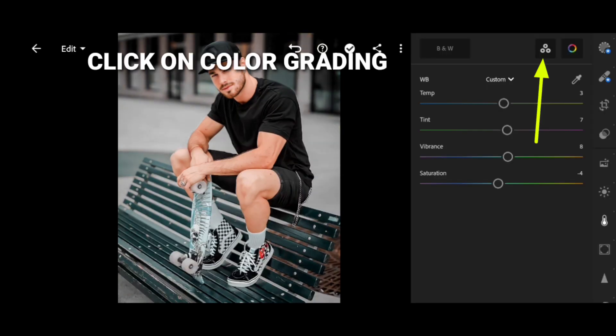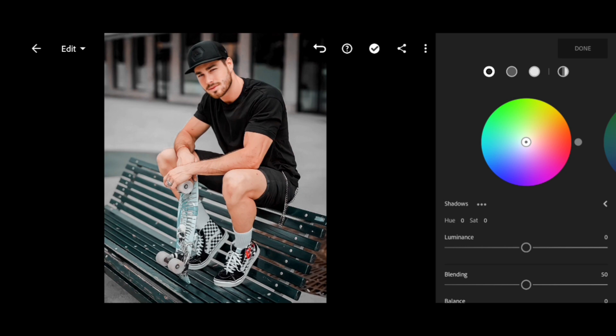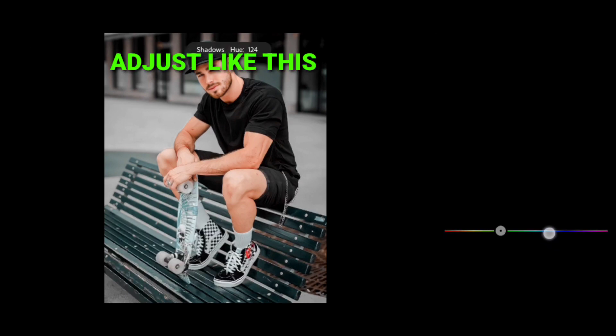Click on color grading. Adjust like this.